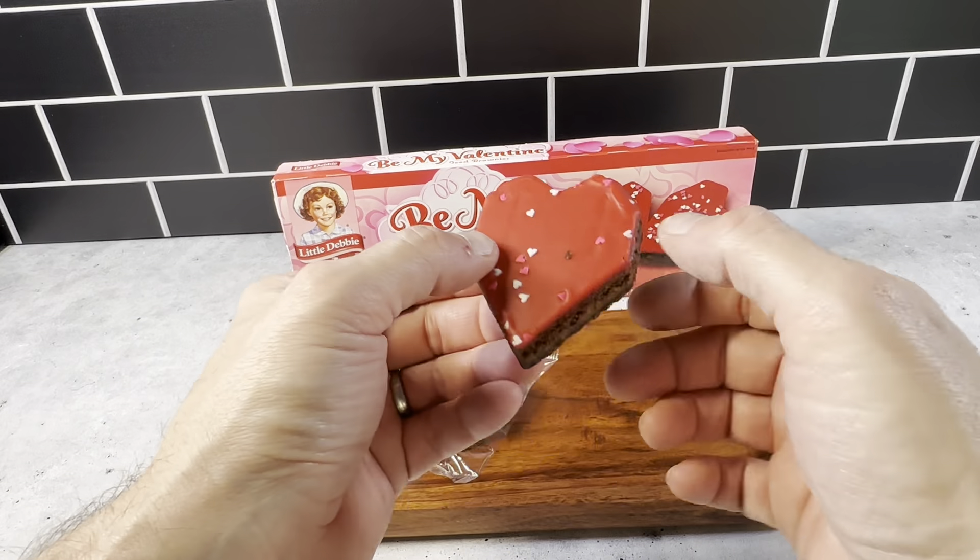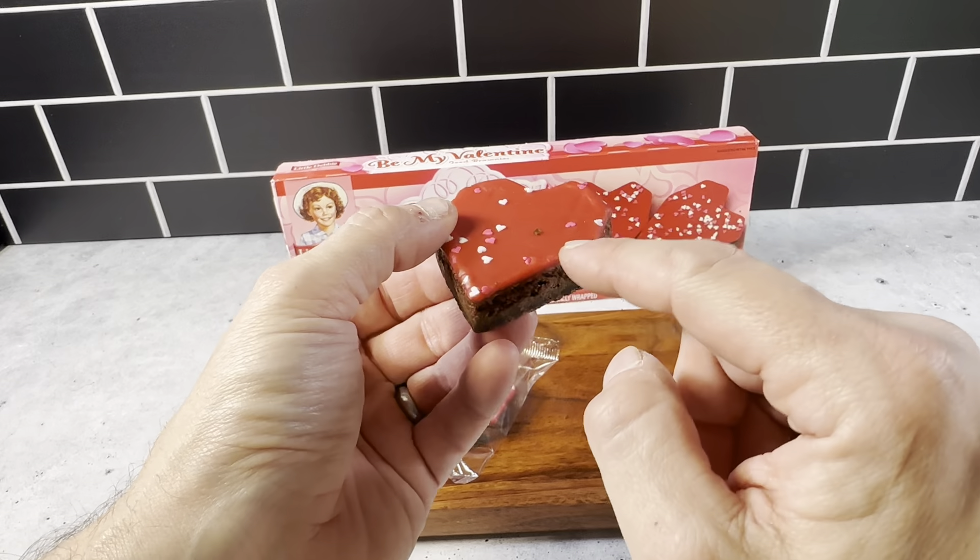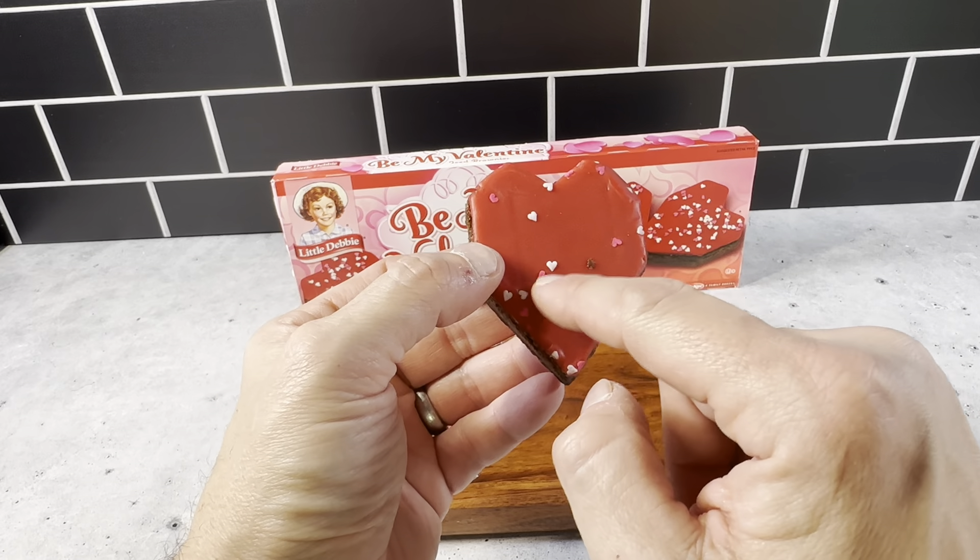And this is what it looks like outside of the packaging here. Just a normal Little Debbie Brownie cut in a heart shape and it's got the frosting on the top with the little heart sprinkles.